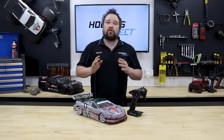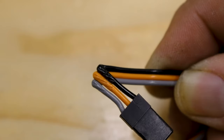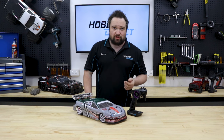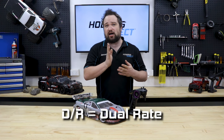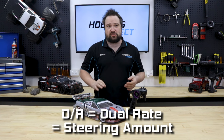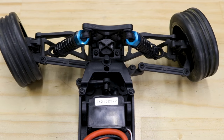Also check that there's no obvious physical damage to the servo wires, like frayed or cut wires, or wires that have been crimped at an extreme angle. Next, check the settings on your hand controller. There may be a dial or switch labelled D/R. This stands for dual rate, but just think of it as steering amount.